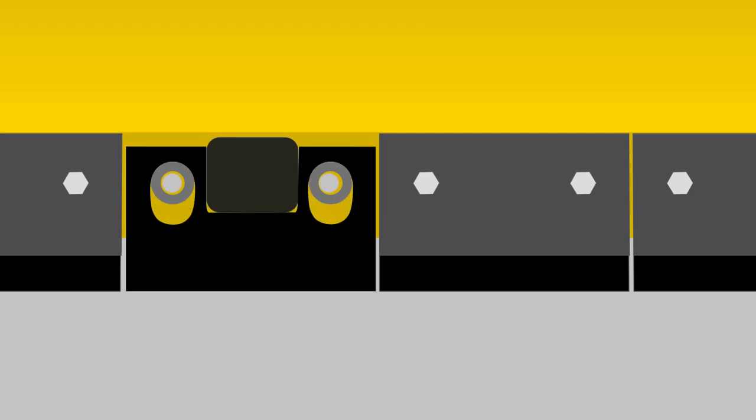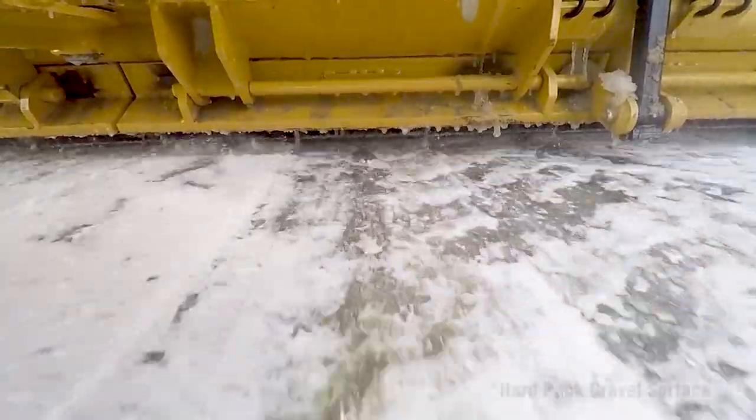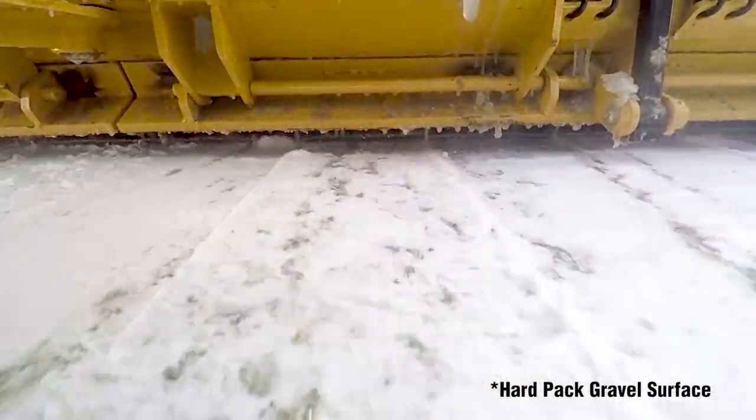The cutting edge floats on two bushings that guide each segment. With the ability to tilt 5 degrees in either direction and with a 1.5 inch vertical travel distance, the Edgeflex is hard on ice and gentle on the surface.